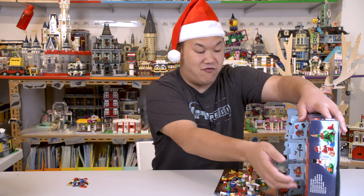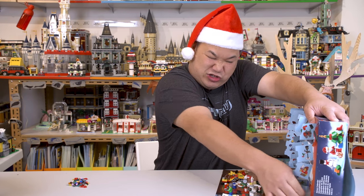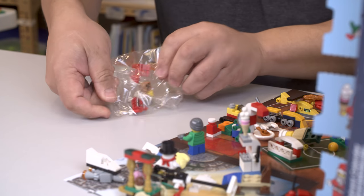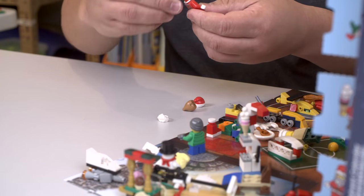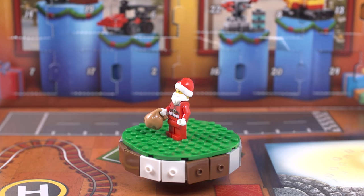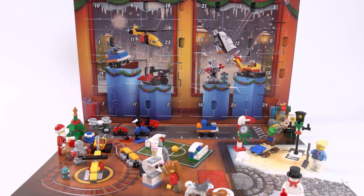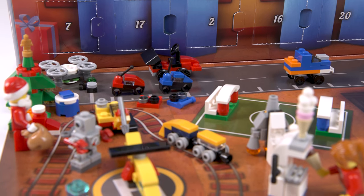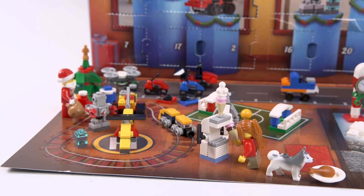Last one — the final one for the advent calendar. I saw mommy kissing Santa Claus. Of course, the set wouldn't be complete without Santa Claus. Santa looks cool, as always, with a sack. Very nice printing, indeed. And here they all are completely done and put on this cardboard piece that comes with the box. I actually kind of like it like this, especially if you have kids. This is a great idea — you can cut that out and have this nice little decoration.